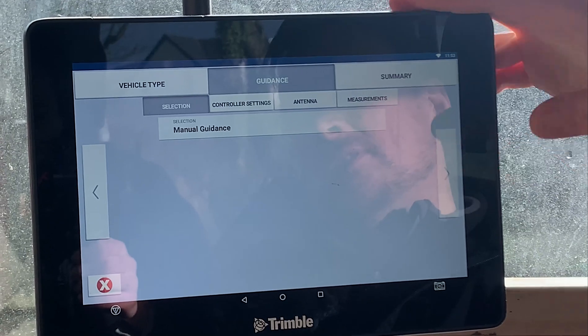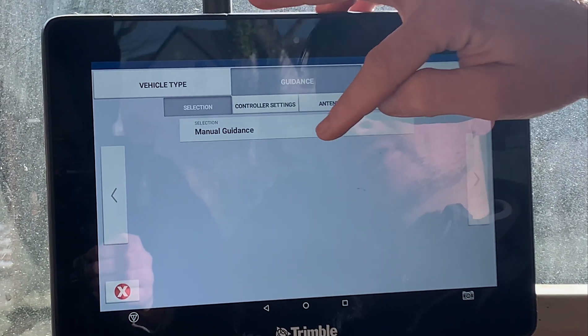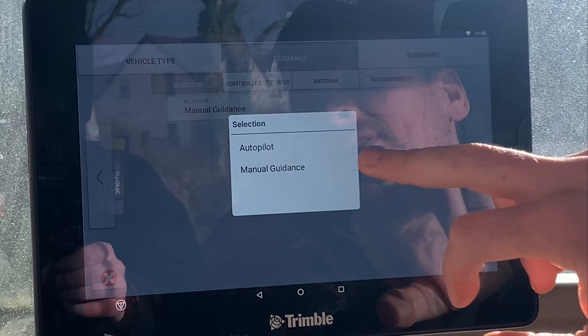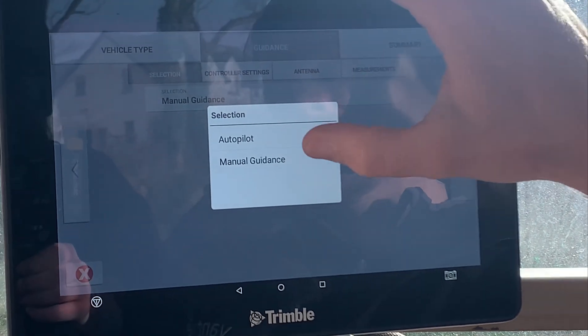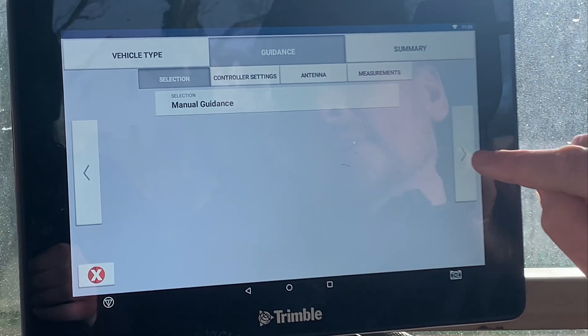Once you have your details, just hit the next arrow and this is where you look for your steering options. When you press on this you generally only see Manual Guidance unless you have your unlocks in for your steering system. For this demo we're just going to set up a manual guidance machine, so click on Manual Guidance and hit Next.